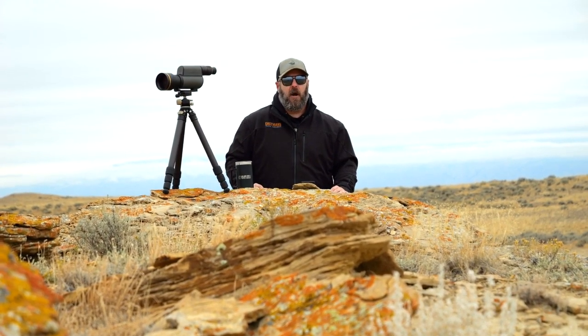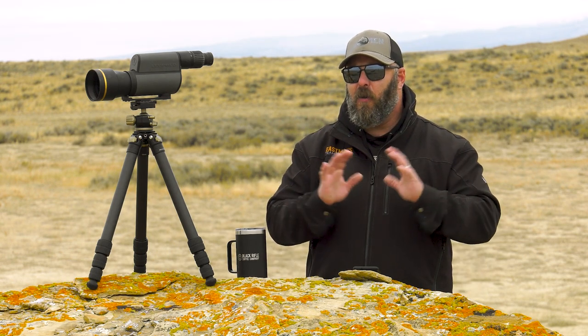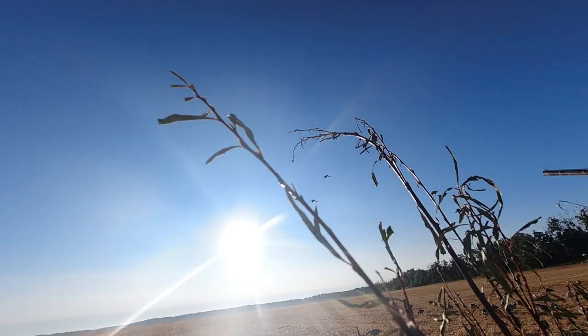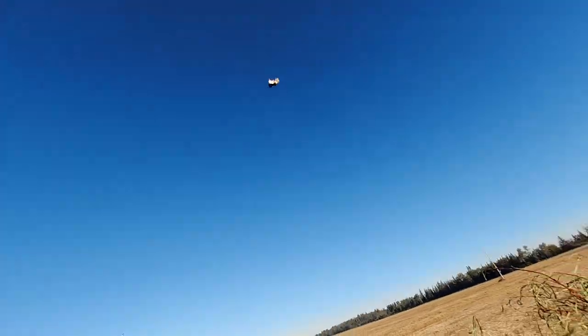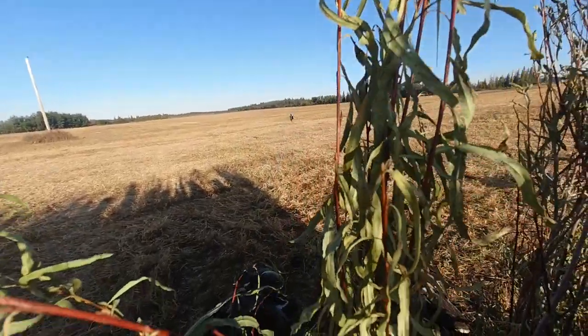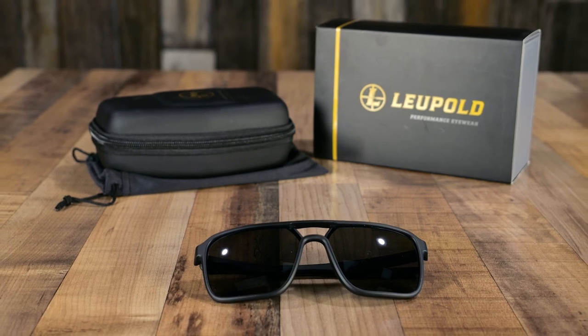So that is my review on the Bridger Performance Eyewear. I've run down through all the features for you, which you can also find at leupold.com. But don't just take my word for it — go out, try on a pair, try all the different styles, but look hard at the Bridgers. I wasn't prepared to like these sunglasses and I've been very pleased. There were several times in Canada where we were set up looking into the sun — with any other sunglasses I've worn over the years, even some high-end ones, I would have really struggled. The Leupolds really are what they claim to be and I've been super impressed. I think you will be too.